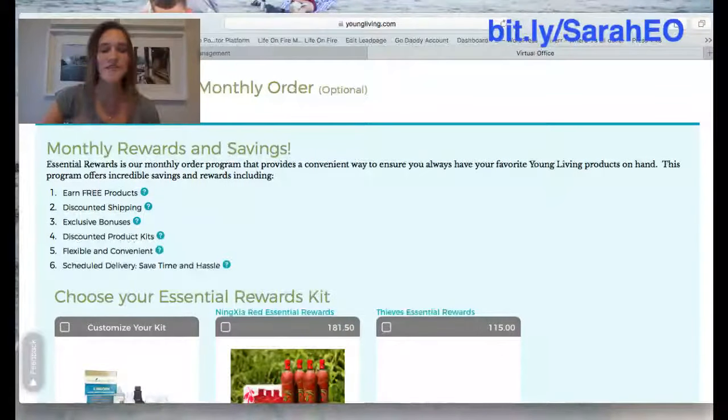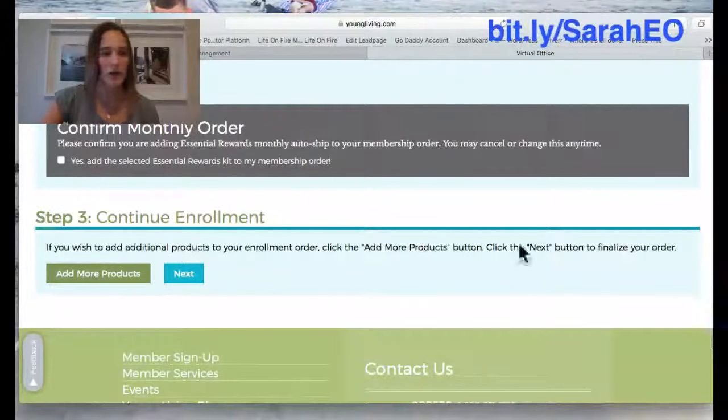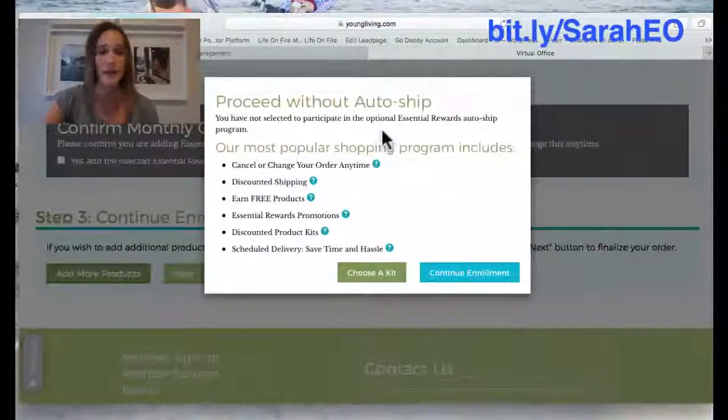Keep scrolling down and it's going to ask you to set up a monthly auto-order — this is optional, so just skip right over it. Then click 'Continue Enrollment.' If there's another product you wanted, like Cedarwood or Valor or another oil that didn't come in the kit, you can add it by clicking 'Add More Products.' If not, just click 'Next,' and it'll pop up asking you to proceed without an auto-ship — click 'Continue Enrollment.'